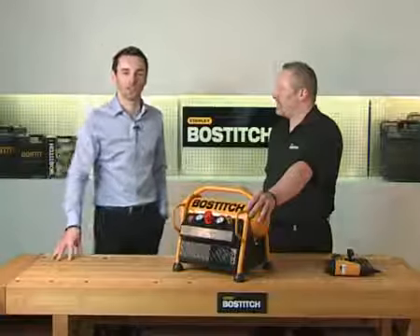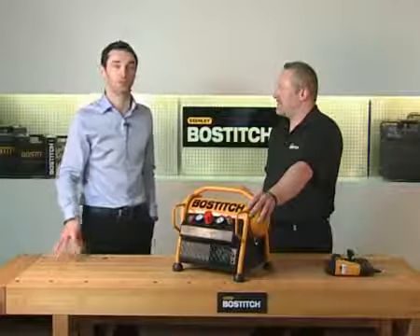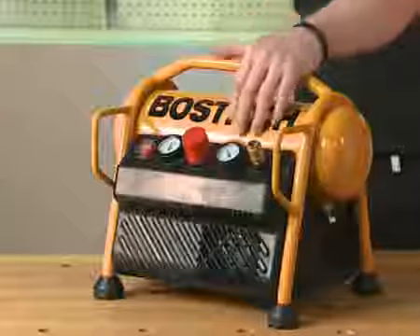Hi guys, and welcome back to Stanley Bosich TV. Right now we're talking about the smallest compressor in our range, the MRC6, and we have our expert Tim here to tell us all about it. Tim.